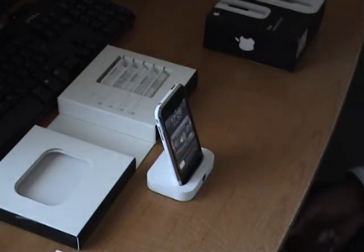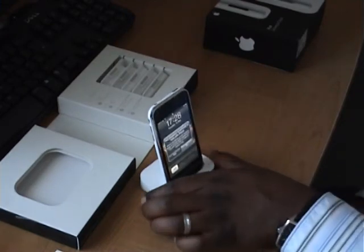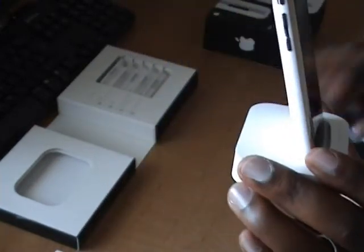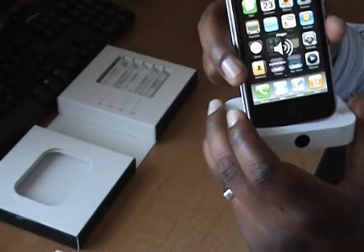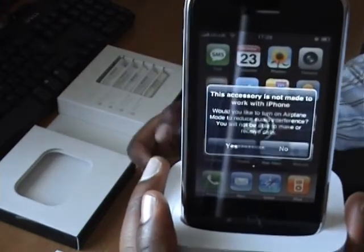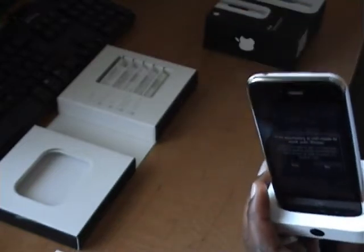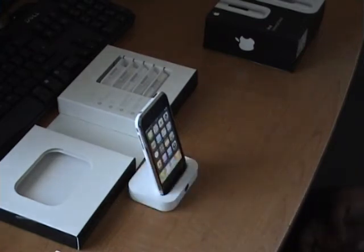Now, every time you dock your iPhone into the universal dock, it will say 'this accessory is not made to work with the phone' and give you an option to go into airplane mode. All you have to do is click 'No' and it will allow you to sync. I asked the guy at the iPhone store if that's a problem and he said no — just click 'No' and go ahead. Maybe they weren't designed for this product, but it still works, so don't worry about that message.